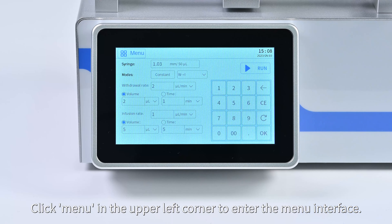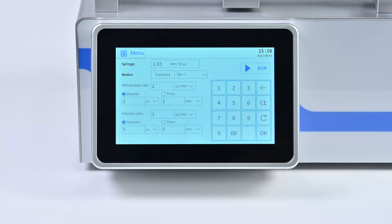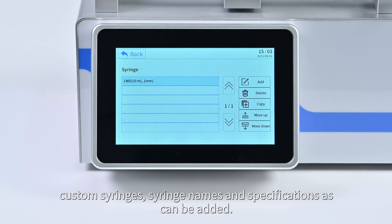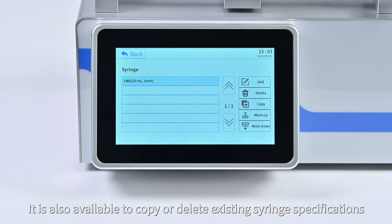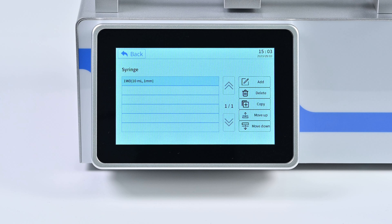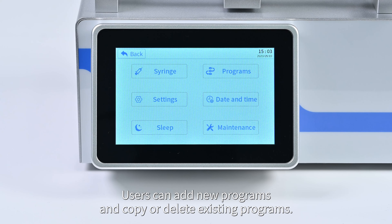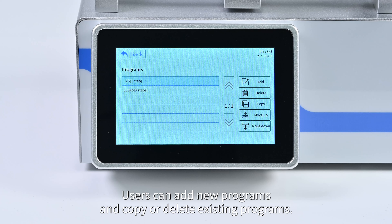Click 'Menu' in the upper left corner to enter the menu interface. The syringe management interface allows users to manage custom syringes — syringe names and specifications can be added, copied, or deleted. In the program management screen, custom programs can be managed; users can add new programs and copy or delete existing programs.